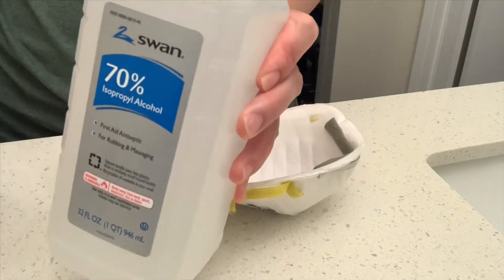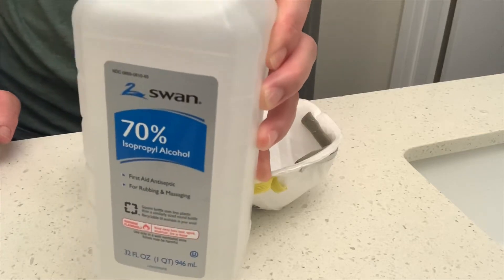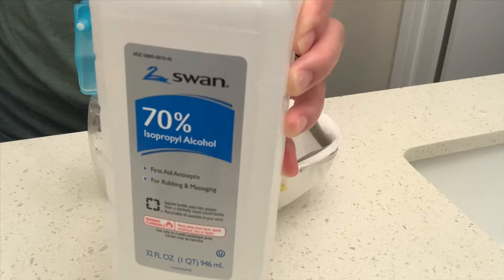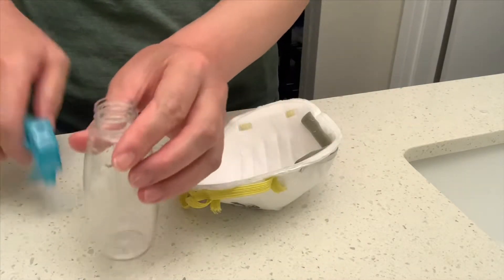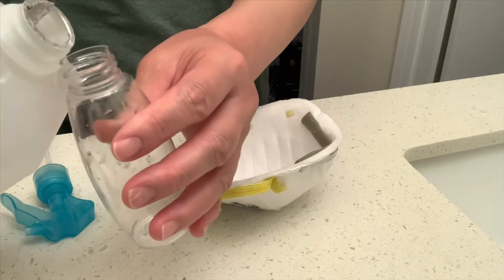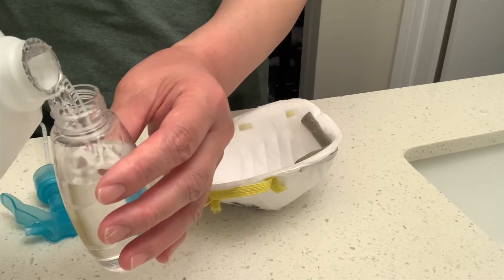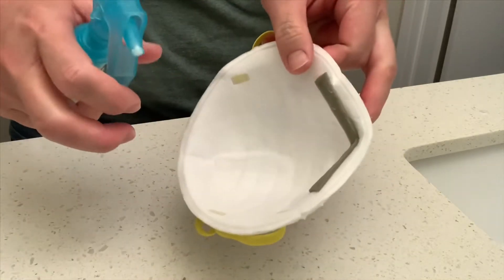I just bought the alcohol from Costco. One customer can buy two bottles. I think the best way is to put the alcohol in a small spray bottle. Just spray on it.